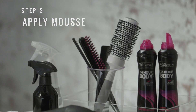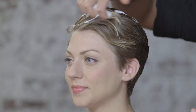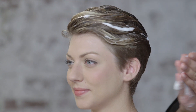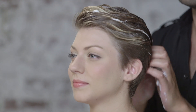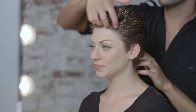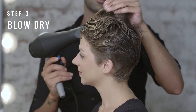Next, apply a generous amount of 24-hour body foaming mousse. And blow dry in an upward direction.